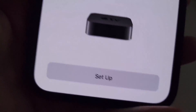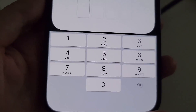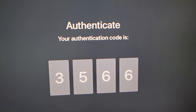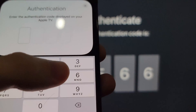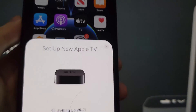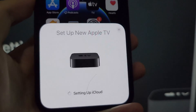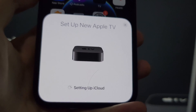So bring your iPhone close to the Apple TV and just press setup. Next, go get the code from your TV and just type it in. Now you're going to have all your account information transferred. Definitely better than setting up manually.